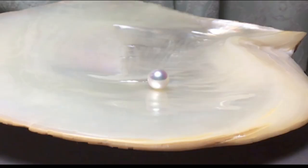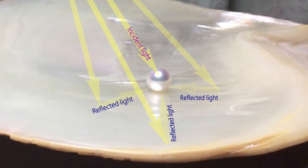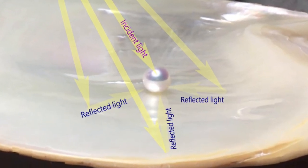The mother of pearl shell is a perfect background for photographing pearls. The reflected light expresses the pearl as a sphere, and removes the reflection of the camera on the surface of the pearl.